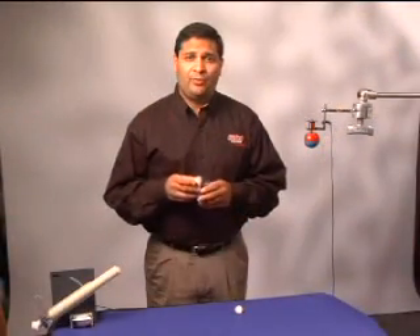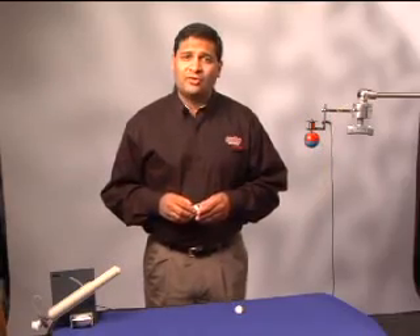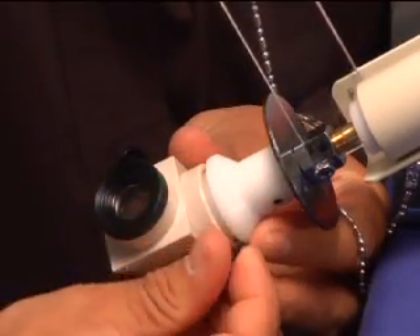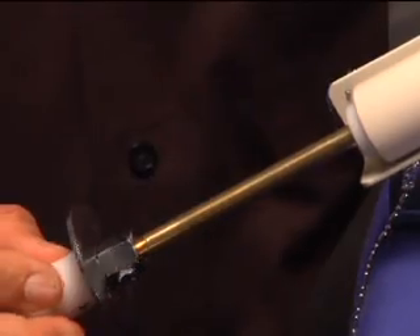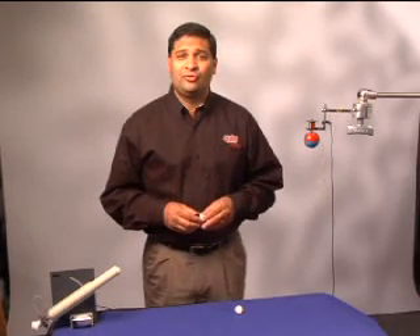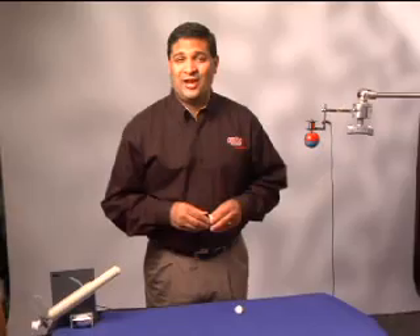To help line up the projectile with the ball, the launcher has an open tube down the center, which is used to look through and sight in the target ball. To help you do this, a right angle mirror can be attached to the end of the launcher handle. Once the ball is lined up, remove the mirrors, pull the handle all the way back, and release. The Sgt. Welch monkey and hunter demonstration is a great way to introduce students to gravity and projectile motion and is something every physics lab should have.